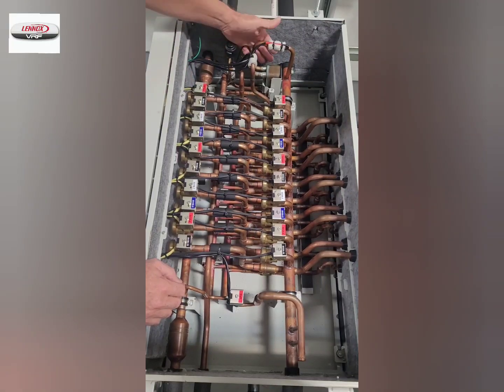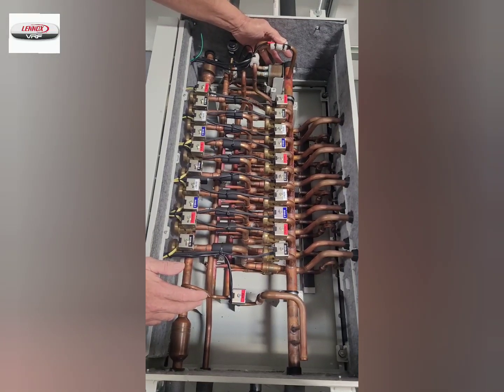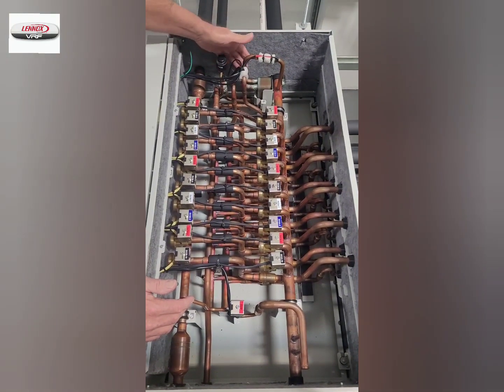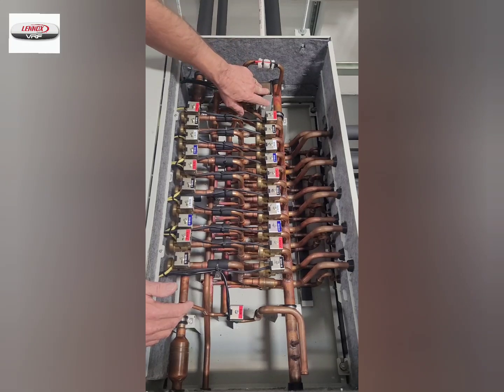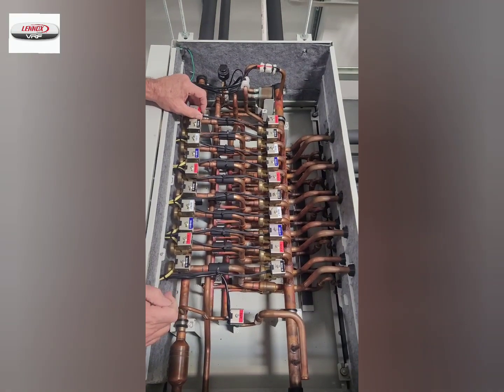On this end, there is a plate heat exchanger that does the subcooling for the indoor units. It has an EEV to control the refrigerant flow through one side of the subcooler, and it subcools the refrigerant so that we have a good solid column of liquid going out to the indoor units.